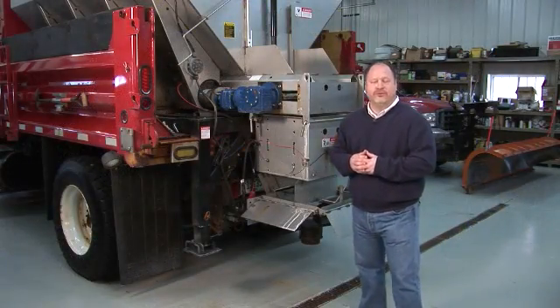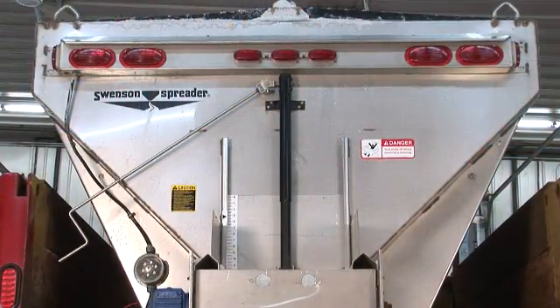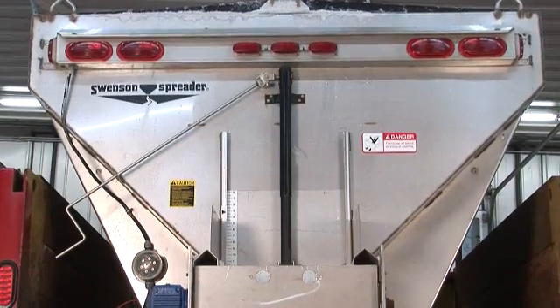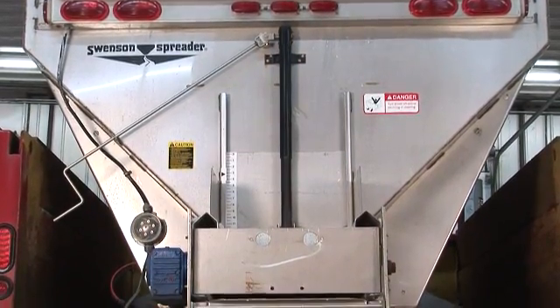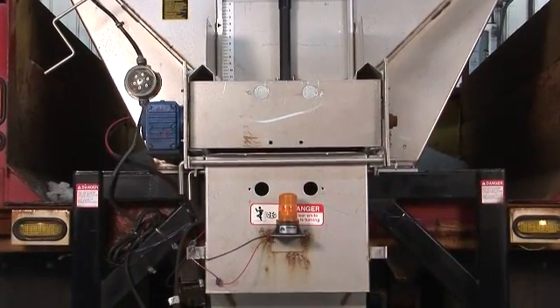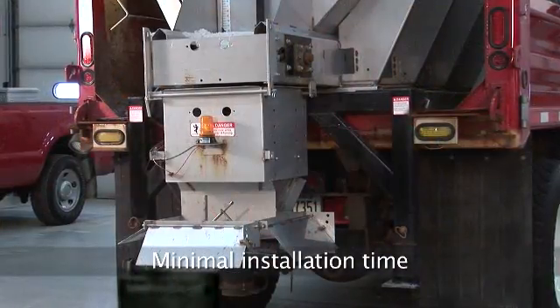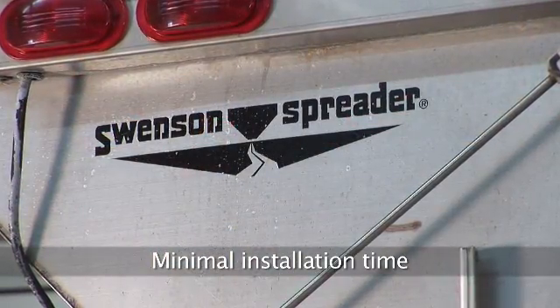Capacity of the spreaders is similar to the large Swenson spreaders — 6, 7, 8 cubic yards. We'll offer it in 10, 12, and 14-foot lengths. The electric V-Box spreader features simple installation: you load it in the back of your vehicle and there are two outlets you have to plug in. So the installation time to install a Swenson electric V-Box spreader is minimal compared to the hydraulic systems.